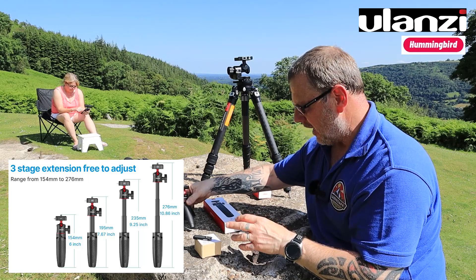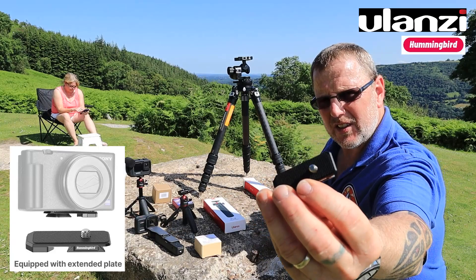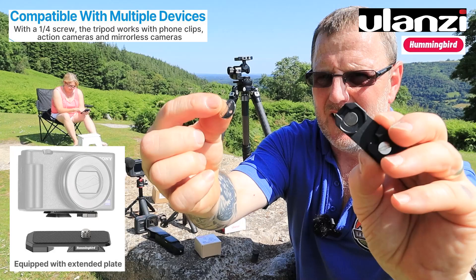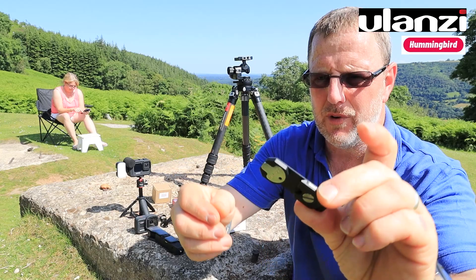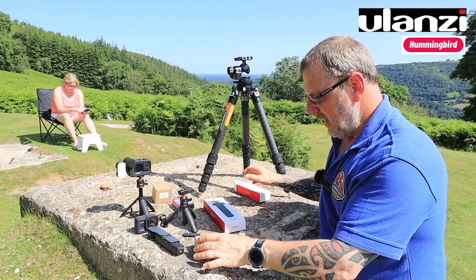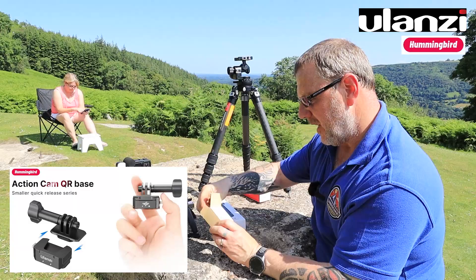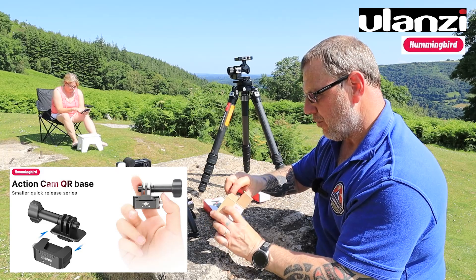Also in the kit you get another base, so you can fit the Hummingbird system to another gadget, action camera or mini camera on the tripod. This one also has a little magnetic key in the bottom for doing up the screws - which is brilliant. That's what you get in that box.